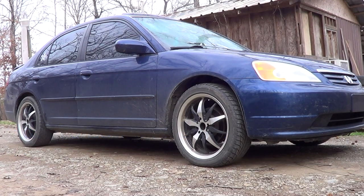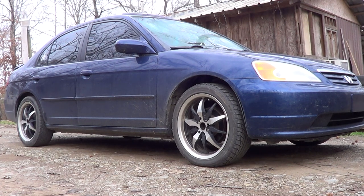Today will be an eventful day. I'm going to install a Skunk2 lowering spring kit I got off eBay for $170. They lower the front two and a half inches and lower the back two inches. This will be the view I do when I'm done to show you the difference.